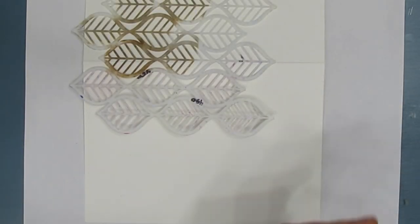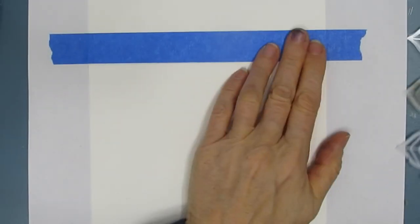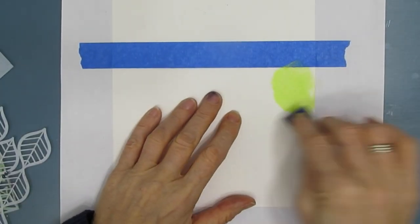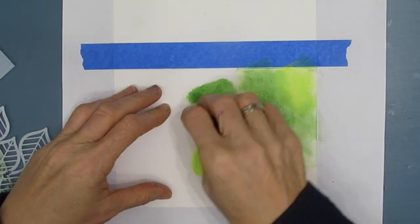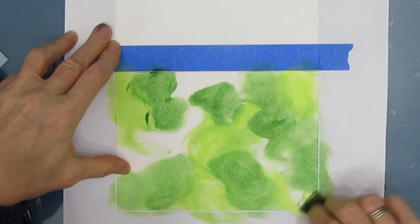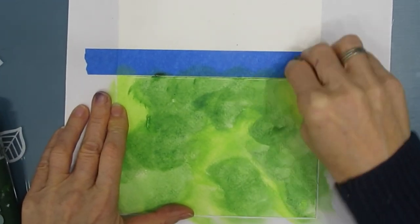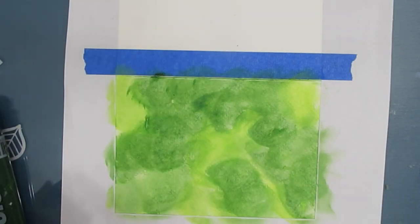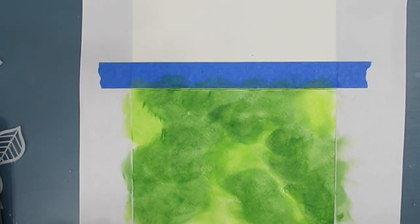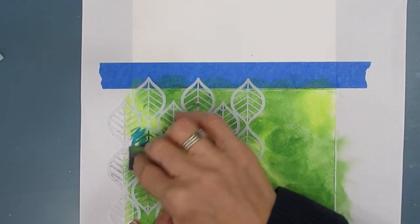I'm debating between two stencils for the background and decide to go with the Art Deco leaves because it reminds me of evergreen and feels very Christmasy. I'm putting some background color using Hooker's green, which is the dark green, and yellow-green, the light one, mixing right on the watercolor card. This goes on so nicely and so quickly — it's almost instantly dry, making it a very speedy process. Without a doubt, I could do four of these cards in a very short time, and there are four reindeer heads on the napkin so I could do them easily.